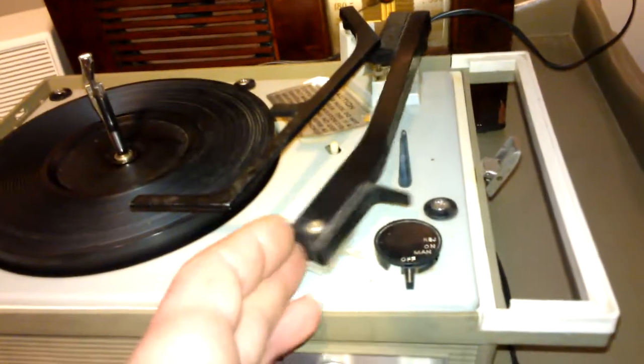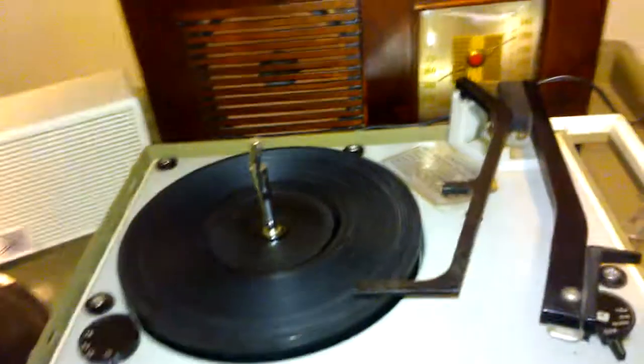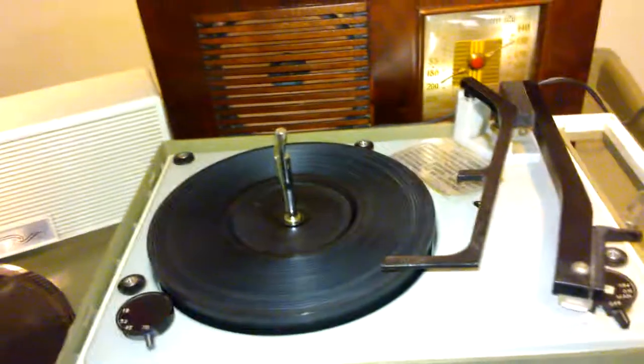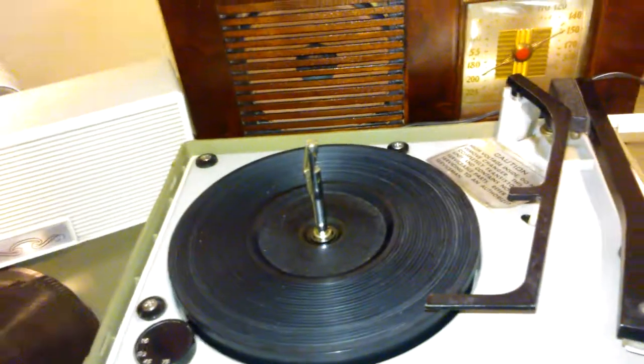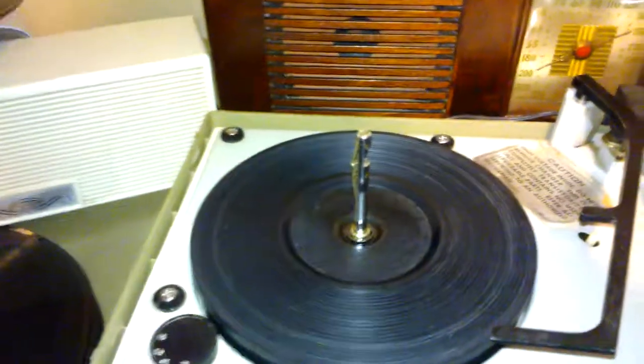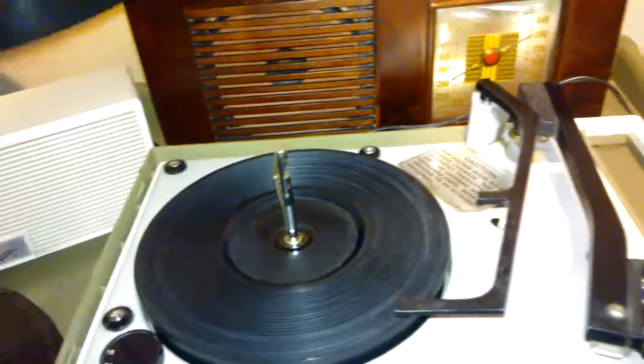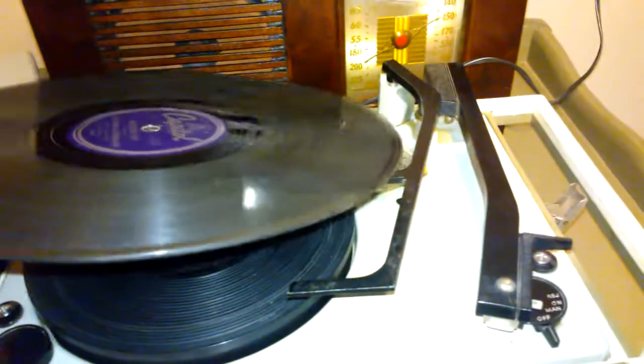When I first got it, it was pretty much not spinning well and the reject mechanism wasn't working — it was bogging down. So I had to use a lot of PB Blaster, which is fantastic, and it took care of all those problems. I had to free up some parts by hand, really yanking on it, and then I freed it up. Once I did that, it spun quite well.